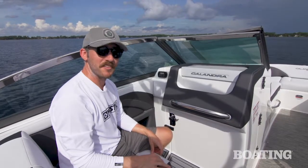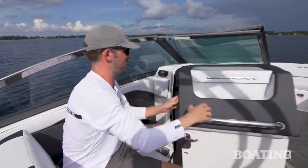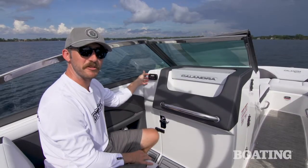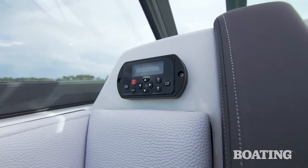A really slick option on this Calandra is the fact that it has a head unit. Slide this open and anybody who needs to change or use the bathroom has a spot right there. Plus, you've got a remote stereo unit right here, so if the driver doesn't want to mess with the stereo, the passenger can change the tunes.